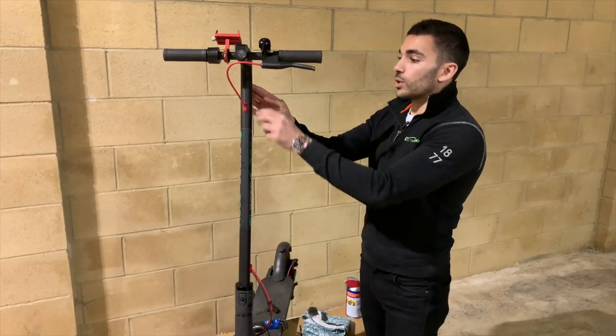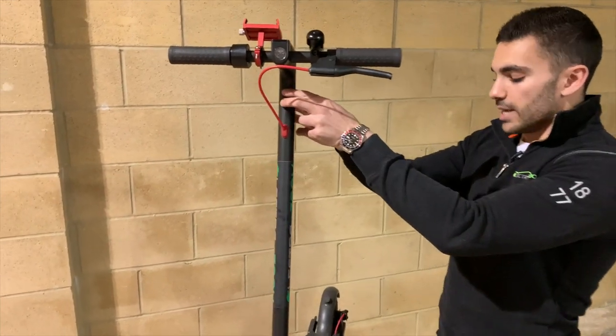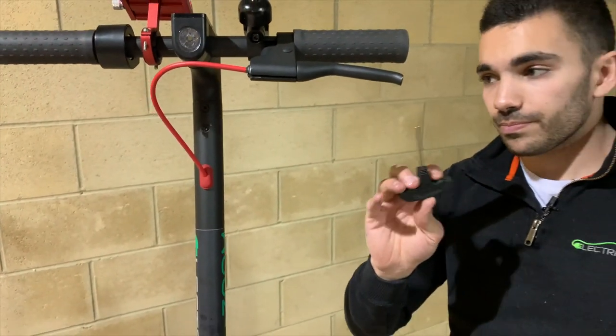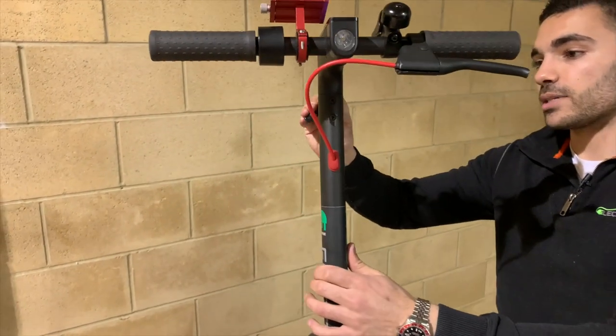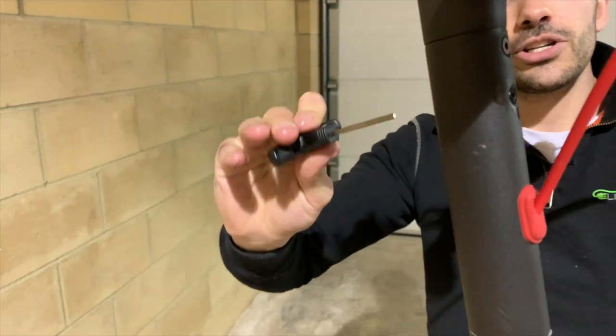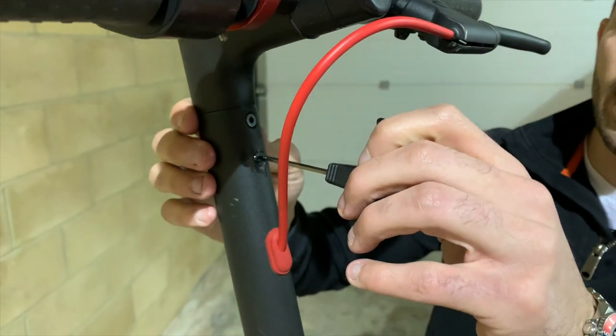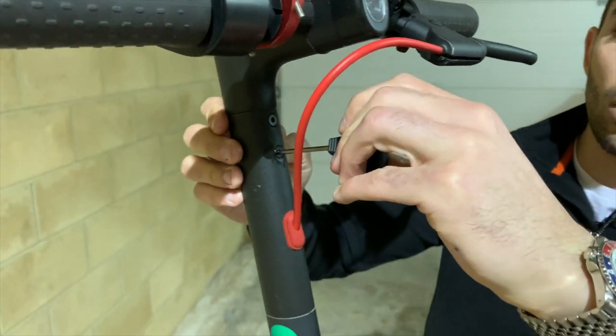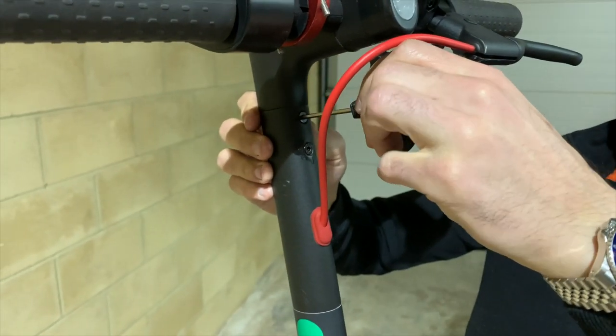Working our way further up, we've got the four screws here, which you originally put in when you got the scooter out of the box. You just want to check that they're nipped up and haven't come loose. Don't over-tighten these as you'll strip the threads — just a nice, firm nip up. That one could have done with a little bit more; that one's fine.